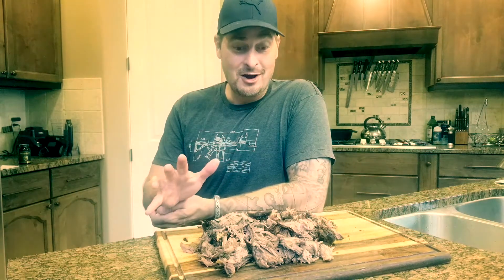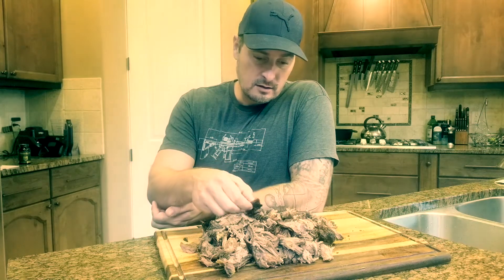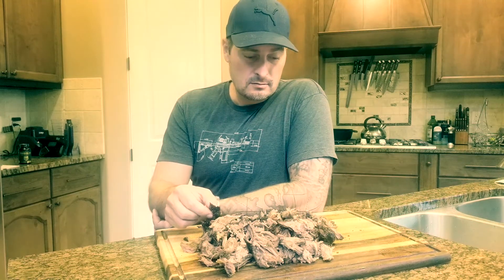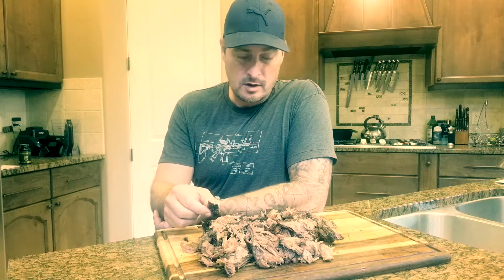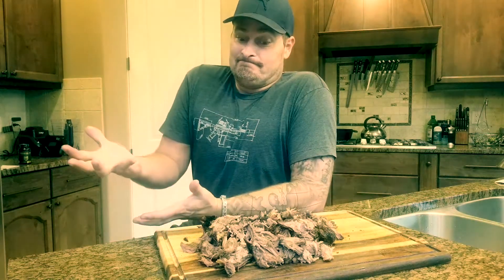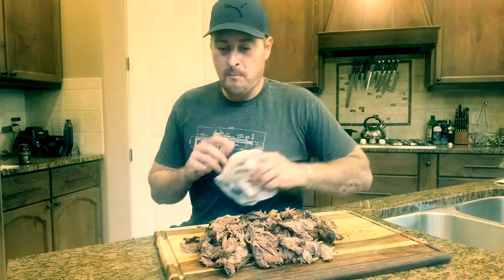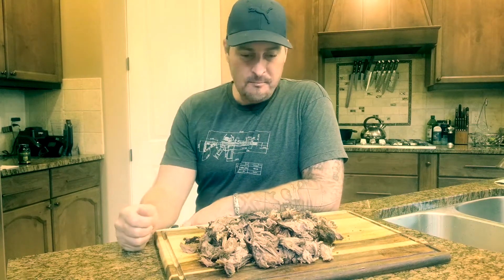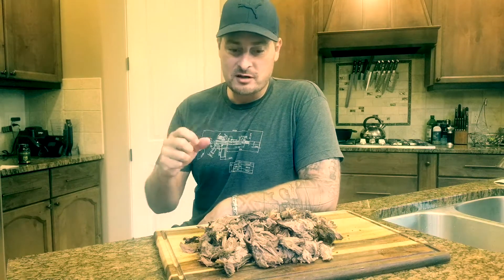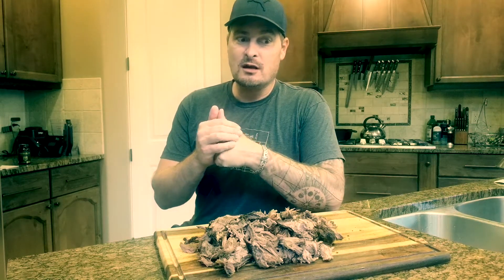I was exhausted and said screw it, I'm going to bed. Took it off, put it in the cooler, woke up this morning, opened it up and here we go. Just goes to show not everything goes according to plan. It turned out really great - I would have liked it to be a little more pink in the middle but it looks amazing, tastes amazing, and it didn't dry out, which is shocking because it was probably over 200 for four hours and then rested overnight. Moral of the story: check your temperature probe. Alright guys, cooking with A8 Drawn - see you next time, hopefully a little smoother.